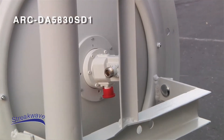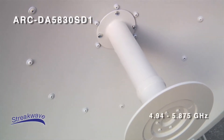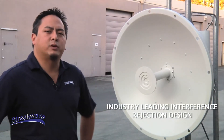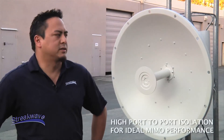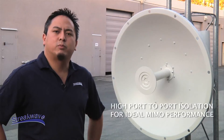This antenna operates between 4.94 and 5.875 GHz at 30 dBi. Its industry-leading interference rejection design blocks all frequencies below 4.4 GHz. It also has high port-to-port isolation for ideal MIMO performance.